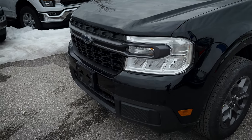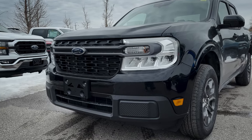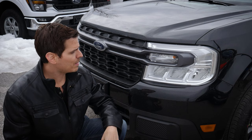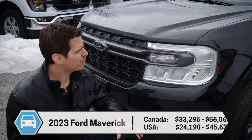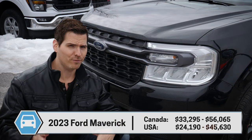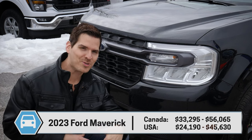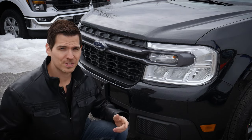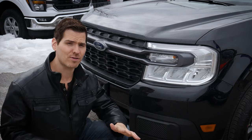Regardless of trim — XL, XLT, or Lariat — we've got LED headlamps, and that's continued from the 2022 to the 2023. One thing you'll notice is there's no fog lamp availability whatsoever. Looking at the differences between the Maverick, the Ranger, and the F-150, the Maverick is essentially a stripped-down bare-bones truck. We're not going to get technology like forward sensing systems or a front-facing camera in any trim level.